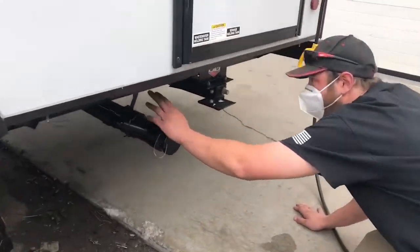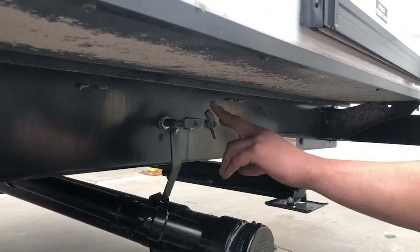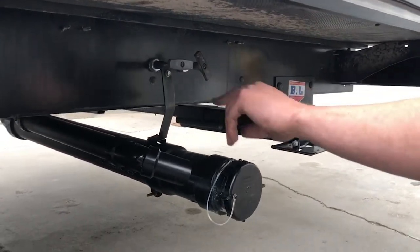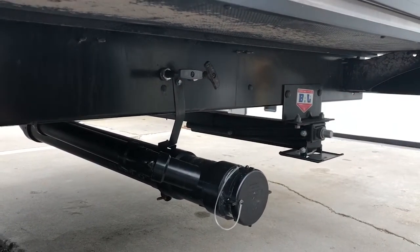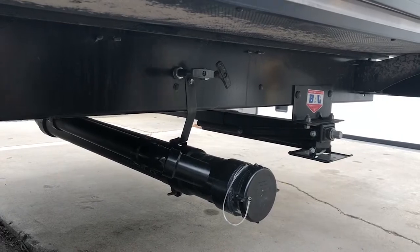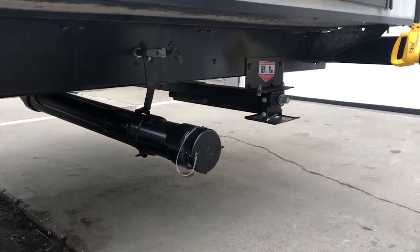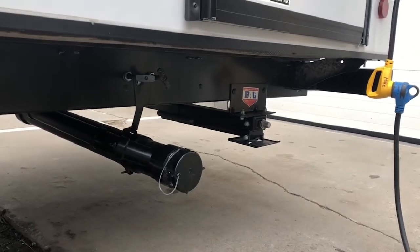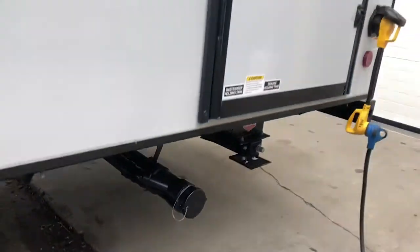Down here you've got your gray tank and your black tank. The gray tank is going to be your sink and your shower, the black tank is going to be your toilet. I always recommend doing the black tank first, then the gray — the gray will actually help wash out the sewer hose. You just connect the hose and pull that to start draining it. There's a blade valve in there.